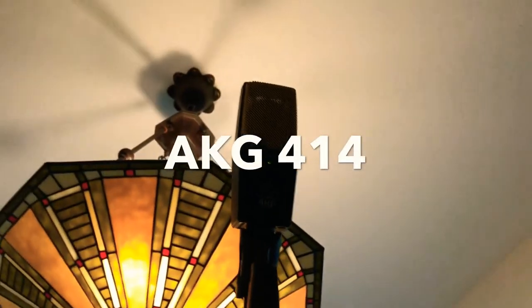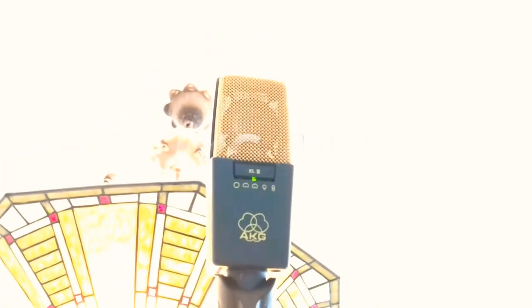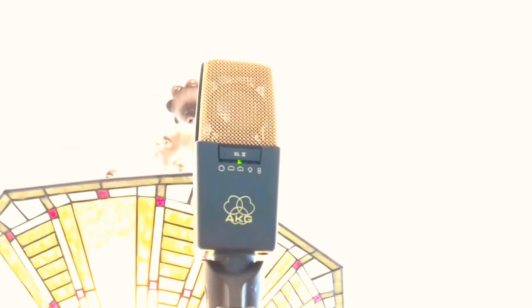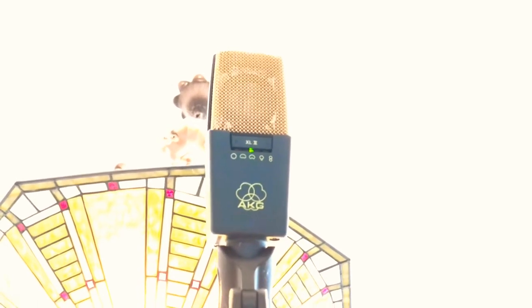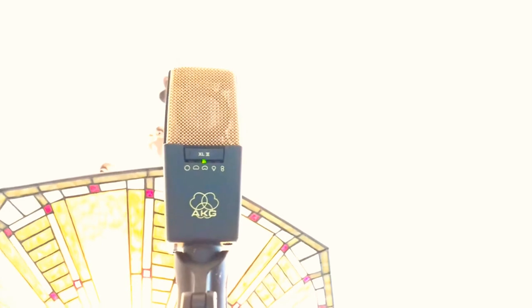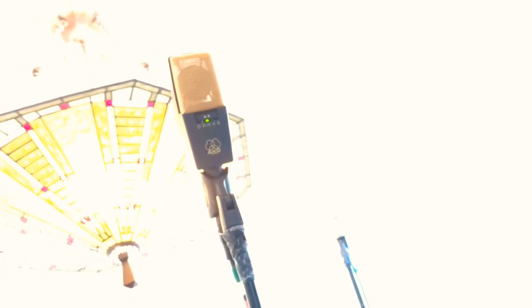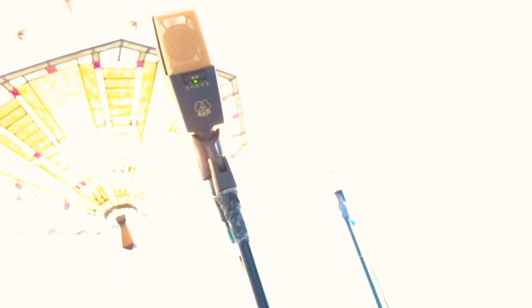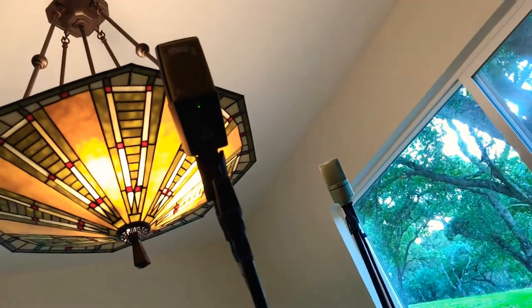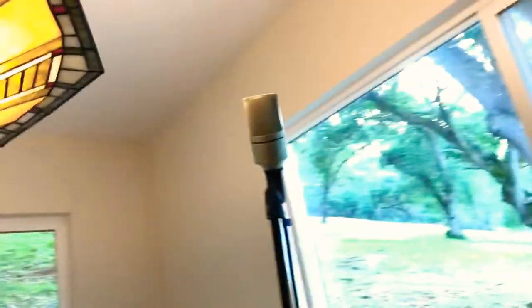About five feet away and five feet high is the AKG 414 — another really standard, great mic for cabinets. That gets more of the sound from where I would stand and hear the cabinet — a little bit lower, placed about where I'd be standing.